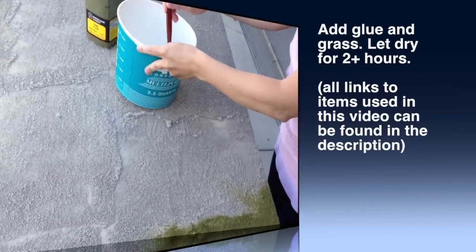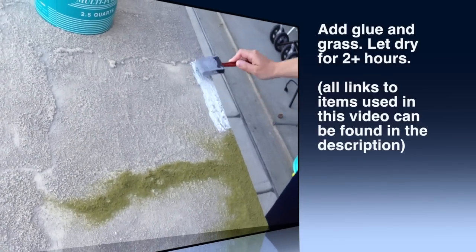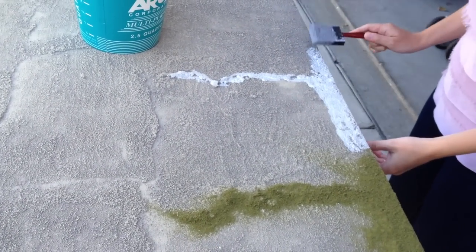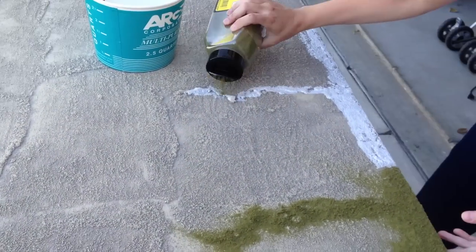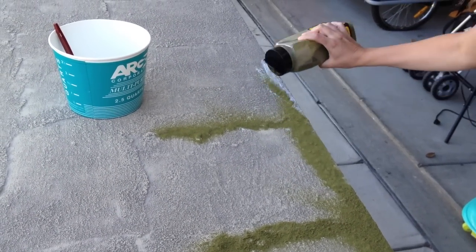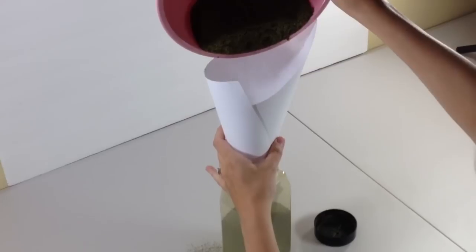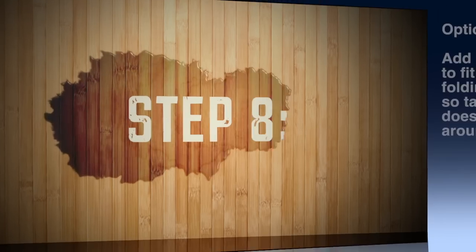Step seven: add your glue and grass — this part was so fun. Do the same consistency of glue, maybe a little bit thicker, and just get in the crevices using the padding type method so your sponge doesn't tear. Then you're going to shake on your grass. There are different textures and colors of grass you can get, and I'll have all the links in the description for where you can find the products that we used. This was all the extra grass we accumulated and we still almost have a full jar — it's awesome.